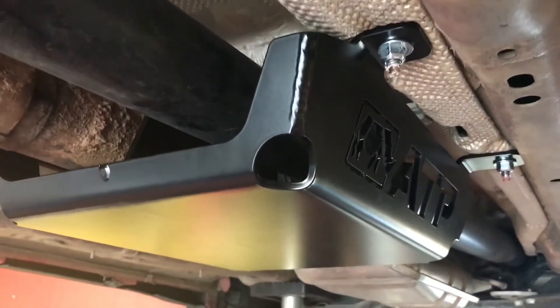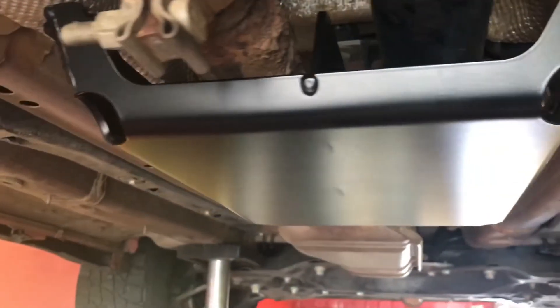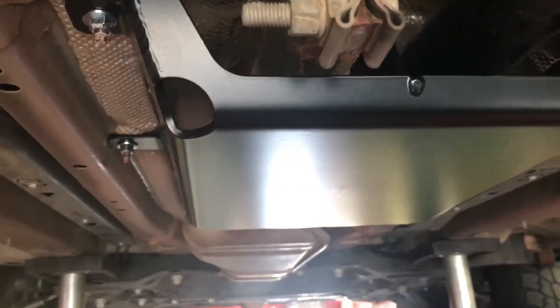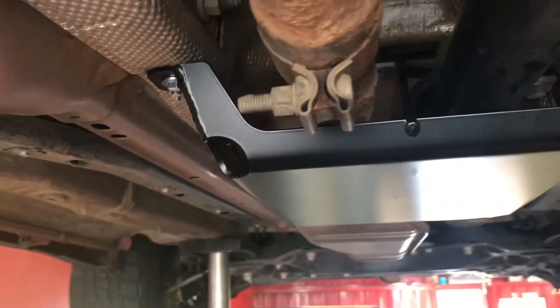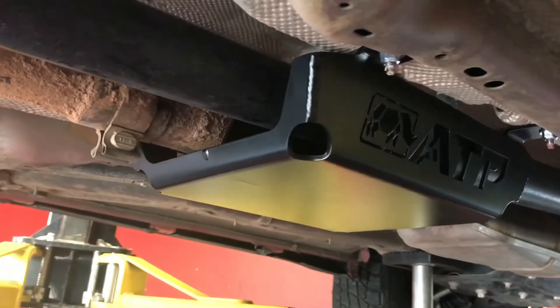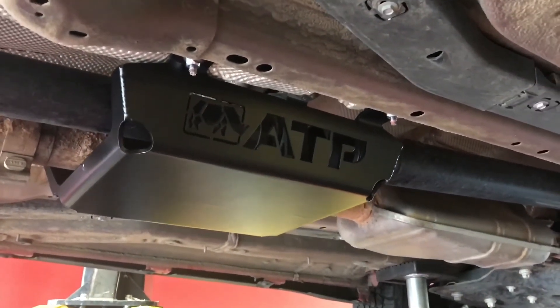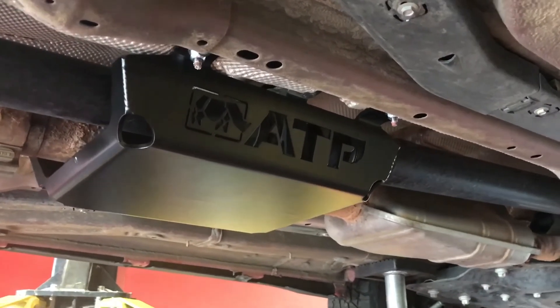You can see now with the four holes how those would drain — just with the acceleration and deceleration, you're going to get water and mud and all the debris washing out of there really easily. So again, great product, really heavy duty, ready to put on your Renegade, easy install — four bolts and you're done.